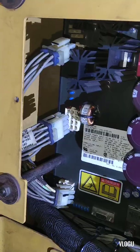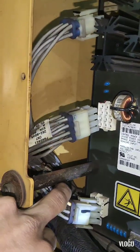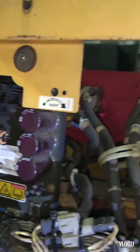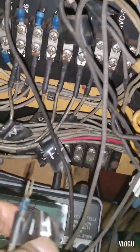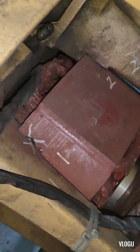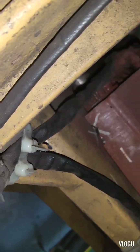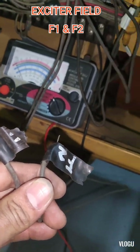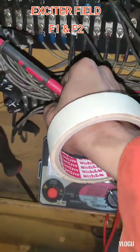Now, this is the ABR and I have removed all the connections on the ABR. Now we begin the insulation test on the exciter field.